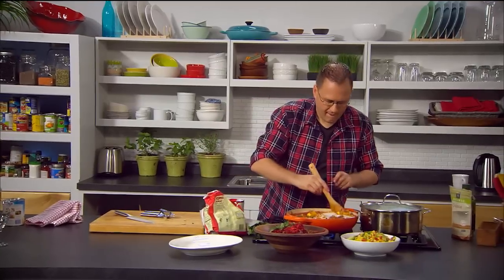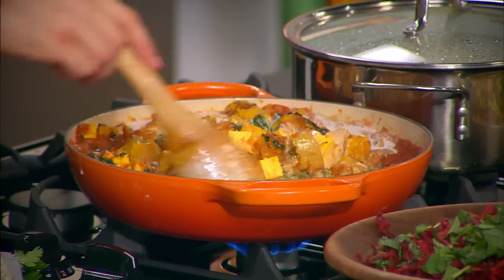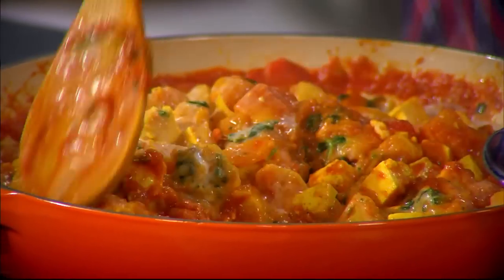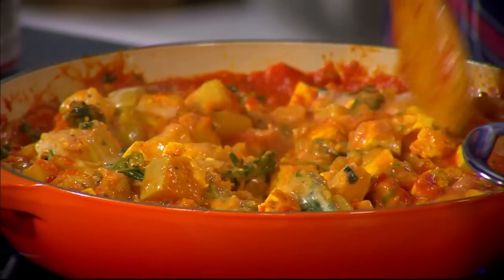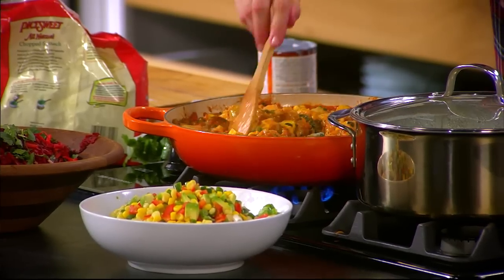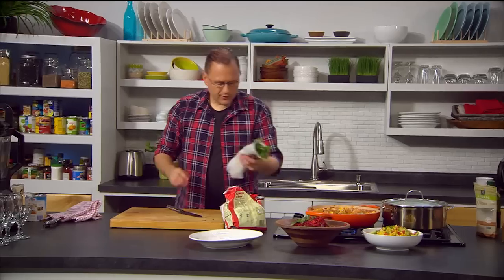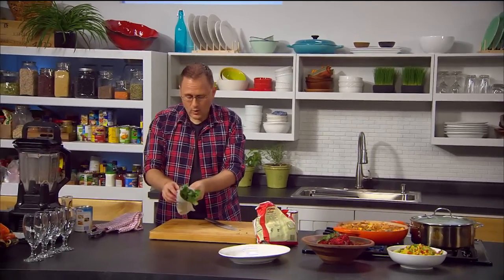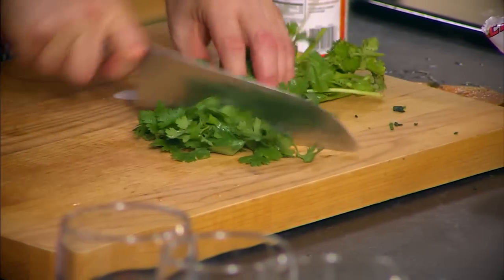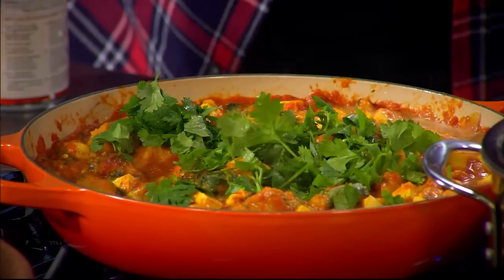Look at that — absolutely beautiful. We have that base with all those spices, onions, garlic and ginger, combined with the lovely tomatoes, honey, tofu and pumpkin. The pumpkin will kind of dissolve and make it creamier as well. We're going to keep warming for a bit. I'm going to cut up some cilantro to put on top — I keep my herbs in the fridge wrapped in a wet paper towel and they'll keep for ages. And that there is a curry that is ready.